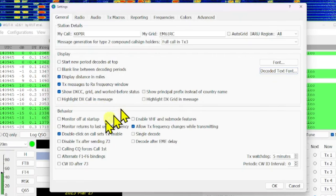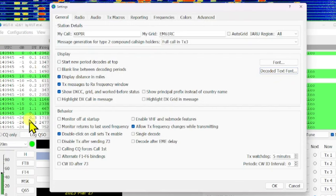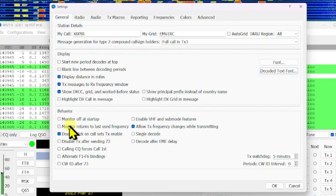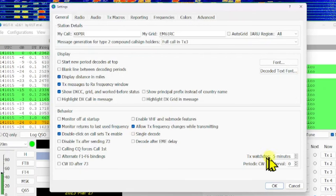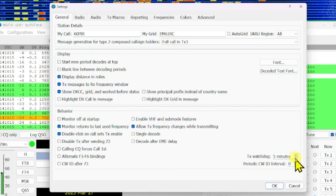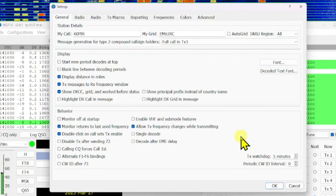Under Behavior, I have 'Double-click on Call Sets Transmit Enabled' — that's really handy. When I see a station calling CQ, I just double-click on it and it starts the process for me. You can have Monitor off at startup, but I prefer to have it on. 'Monitor Returns to Last Used Frequency' I think is helpful for people. My Transmit Watchdog keeps it from running away — I've got it set to 5 minutes. When set to 2, it calls the station 4 times and then stops, which is pretty good.